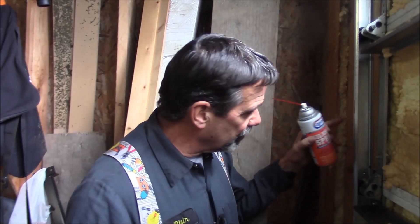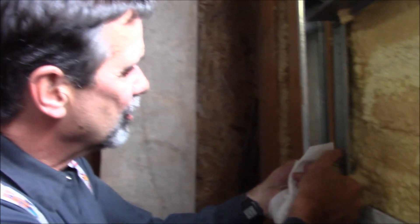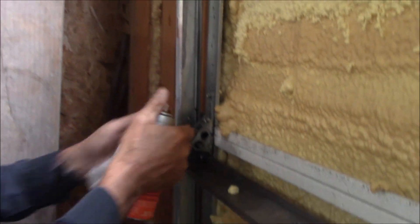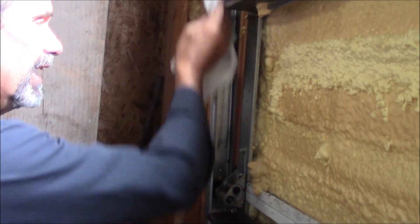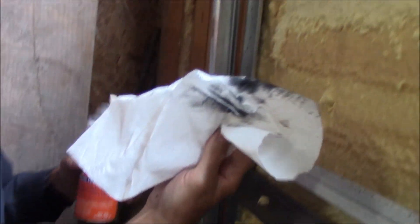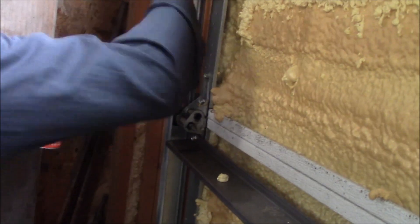Oil hangs around for years, so oil is the ticket. When I come to a garage door and the track has been oiled, or oil I've used has accumulated on the track, I'll spray silicone in there — I use it as a cleaner. This is going to soften the oil that's in there and help me clean it out. So I get rid of the oil and clean the track.